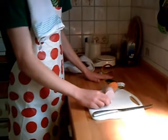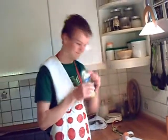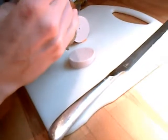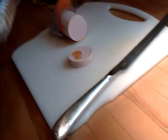Dann verfeinert ihr die Scheibe Gurke mit ein bisschen Honig. Fertig ist es. Jetzt schmeißt ihr die Scheibe Gurke mit Honig in den Müll.